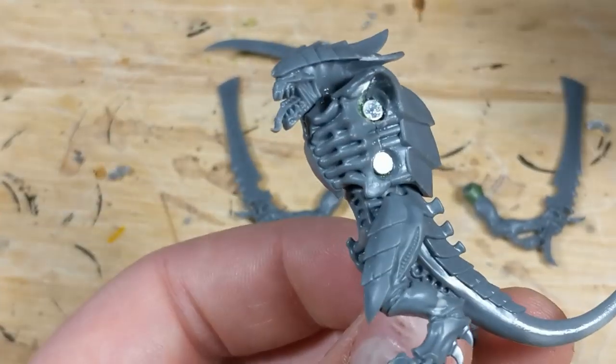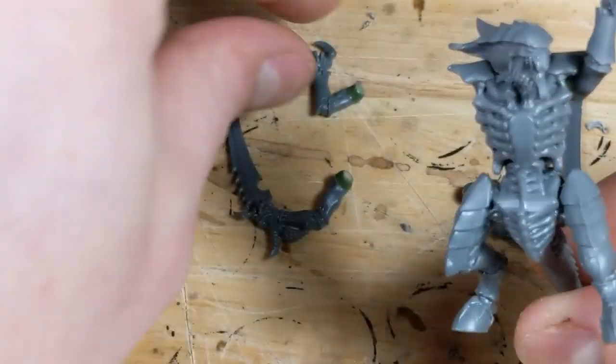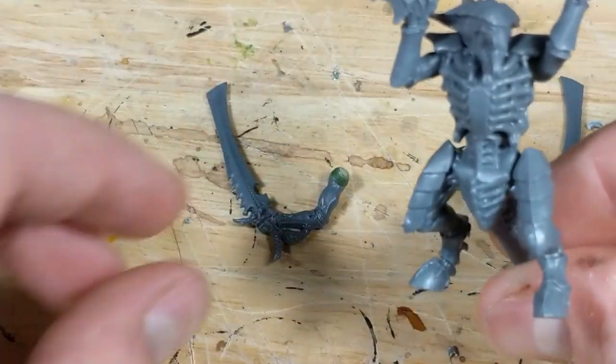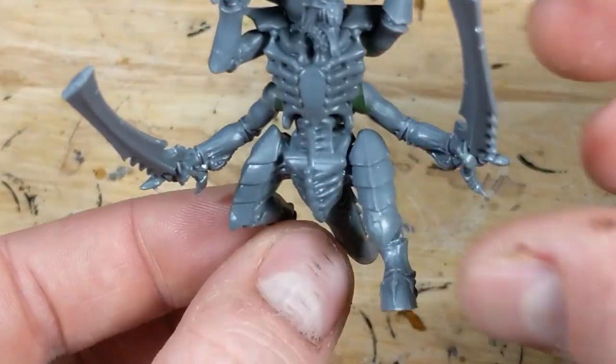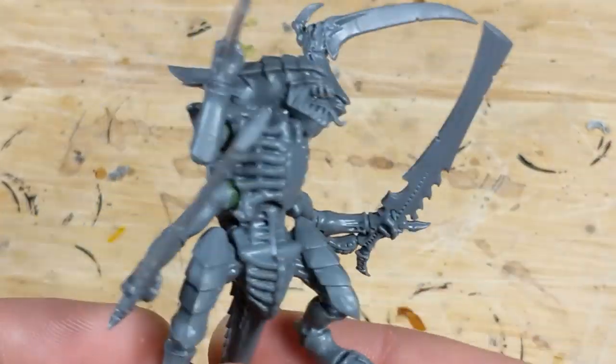I can now test the fitment with the four melee weapons I've already magnetized, and make sure that they all get a solid connection. Notice how the putty around the magnets is concealed by the body and limbs — it's okay if you're not a great sculptor, because it'll be mostly hidden on the completed model.